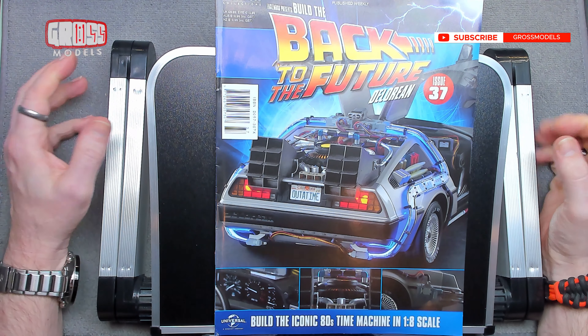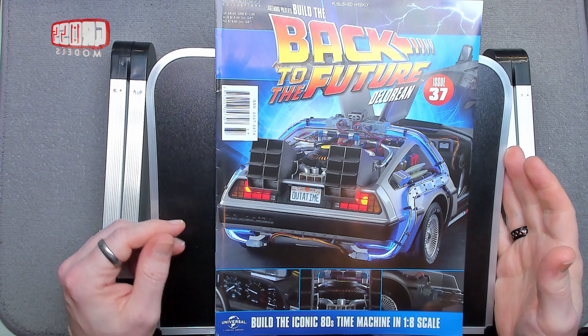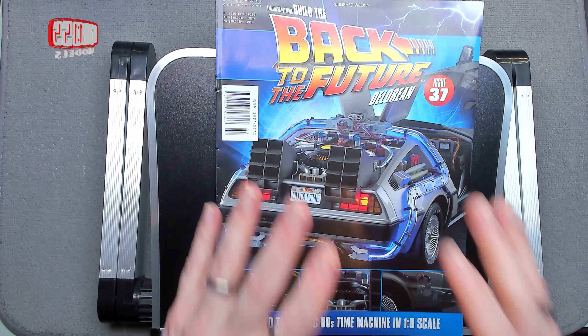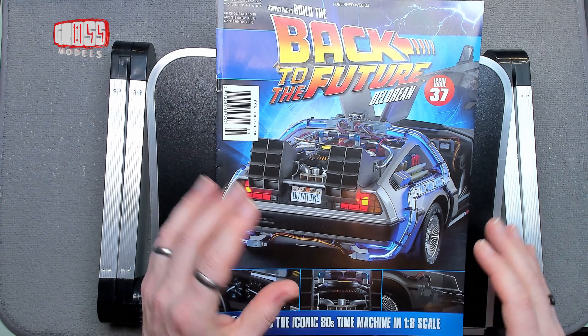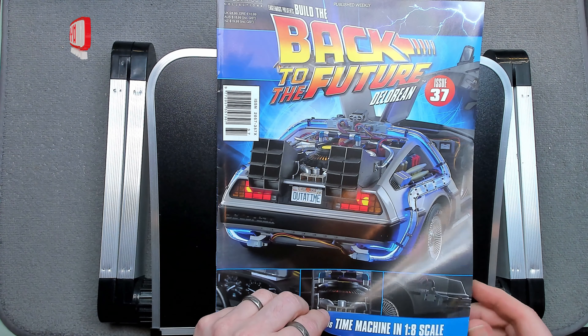Hello, I'm Chris, this is Gross Models, and this is issue 37 of building the DeLorean Back to the Future time machine car. The chassis is coming together — it doesn't look like that yet but you can sort of see the shape coming together.